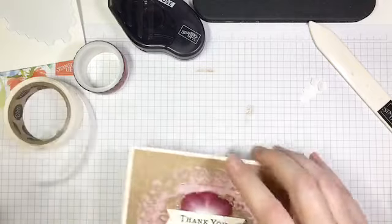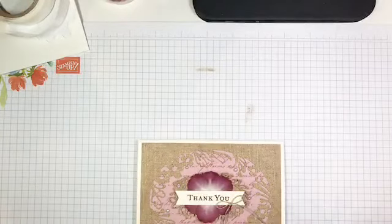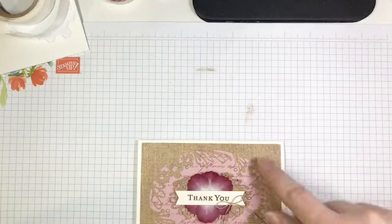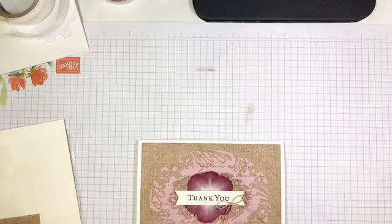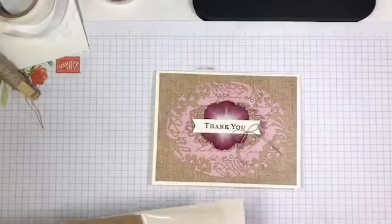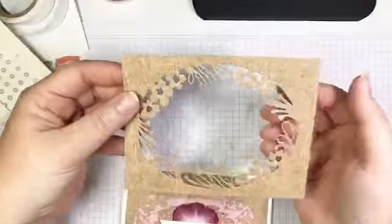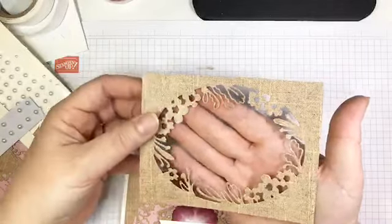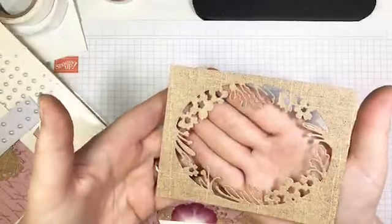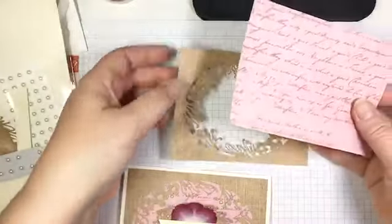The next project is another really quick and easy one — in fact, I think this one's quicker and easier than the last because we don't have the step of distressing. For this one I used both of the dies: the large oval and the smaller oval label. The background started as a 4 by 5 and a quarter inch piece of that linen DSP. I ran it through my Big Shot and it cuts out a really detailed, intricate oval, which is just so pretty. Then I thought — it's so pretty, let's put some pretty DSP behind it — so I added a little bit of that scripty love poem DSP to layer right behind it.